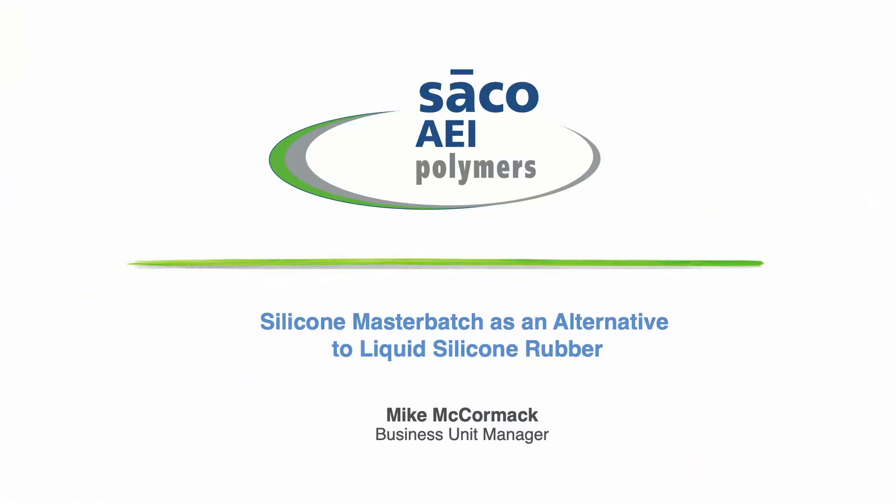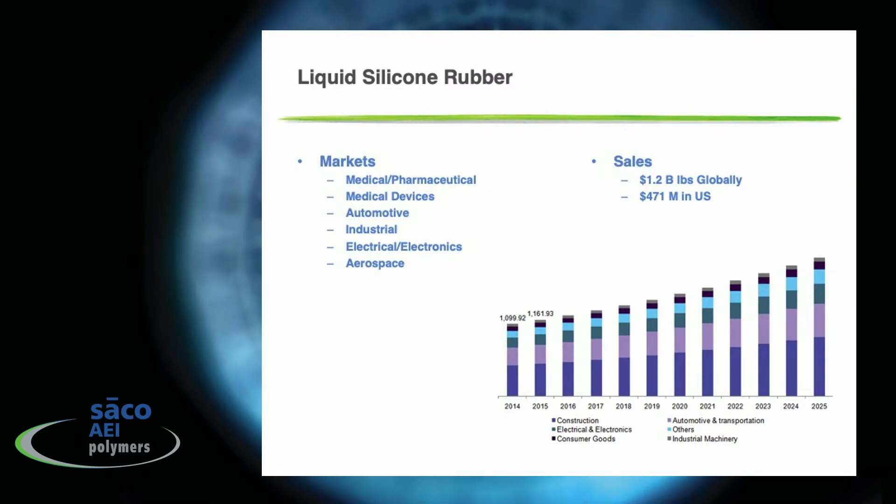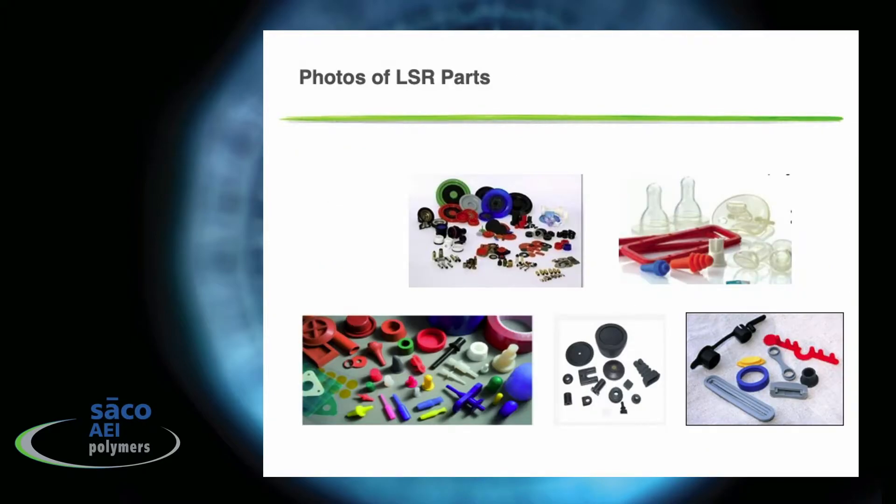At Seiko AEI Distribution we've been looking at a lot of markets for our silicone master batches, and one we decided to explore more deeply is the liquid silicone rubber market. The volume of liquid silicone rubber sold globally is about 1.2 billion dollars — about a third of that, or 471 million dollars, is in the U.S. Those markets range from medical, pharmaceutical, and medical devices through automotive components to industrial, electrical electronics, and aerospace type components.